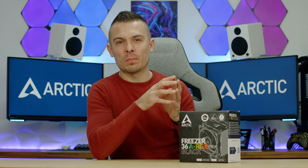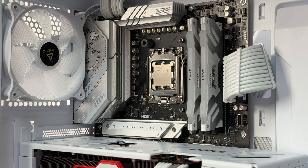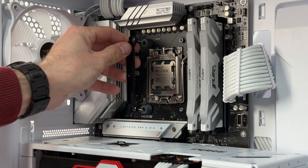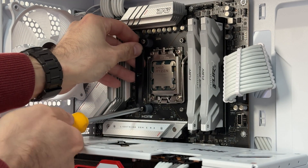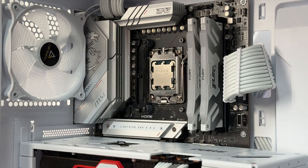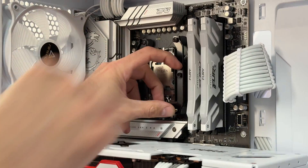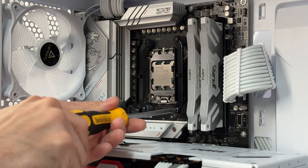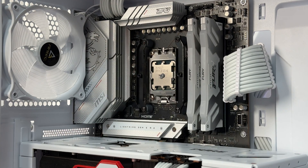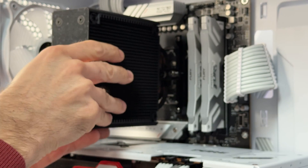Before I go into specs, I'll detail the mounting process. It's fairly simple. If you decide to mount it on your AM5 or AM4 socket, you simply remove the plastic retention brackets that originally come with the motherboard, place four plastic standoffs, and you have two steel retention brackets that need to be tied up with four screws. After that, remove the plastic foil from the copper plate, apply MX6 thermal compound, and tie up two screws.